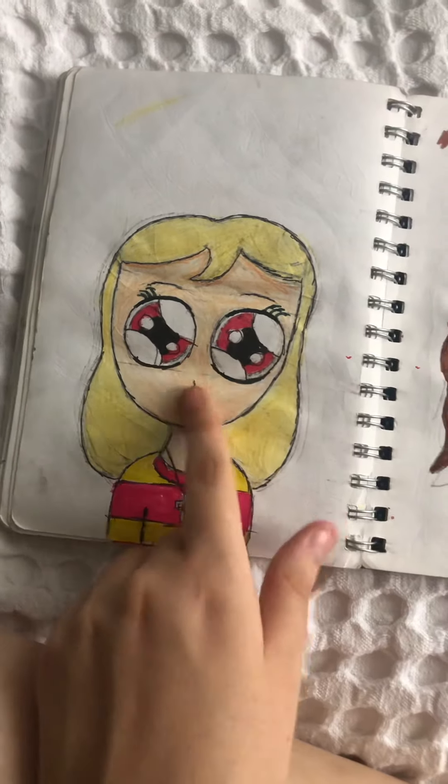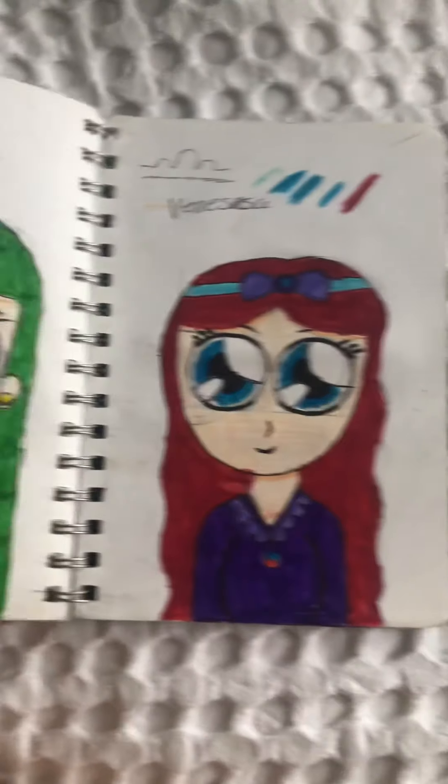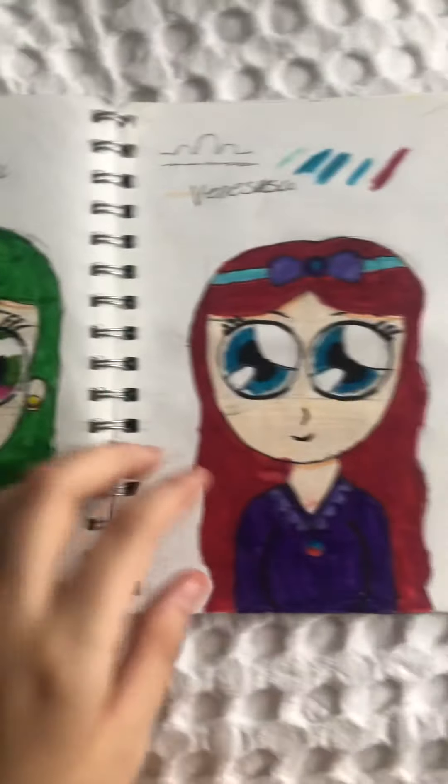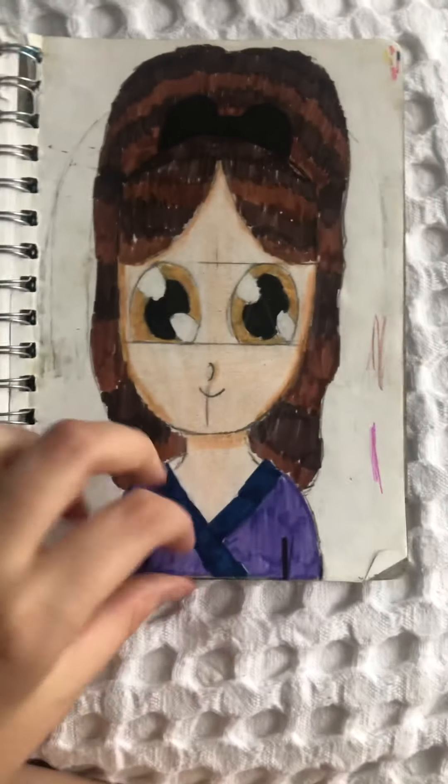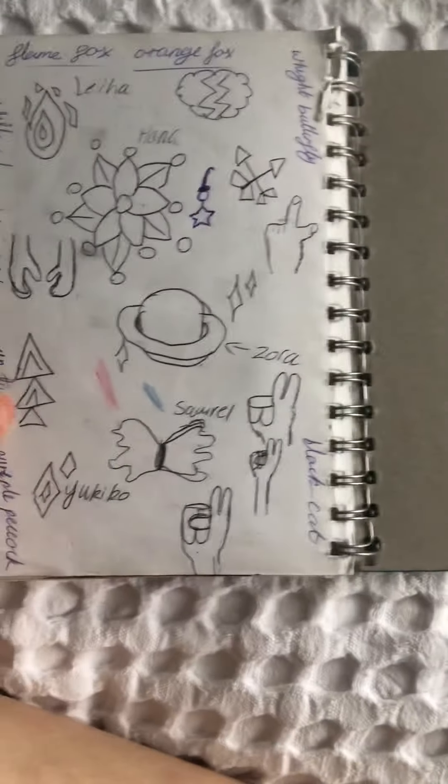Then there's Kara — that's more what she looks like — plus Jenny, Hana, and Vanessa. Some scribbles. These two aren't even my characters, they're my friend's characters. And then I have a bunch of symbols.